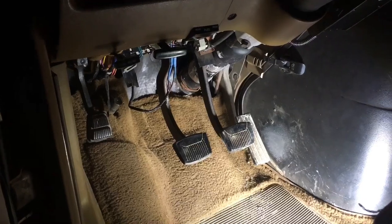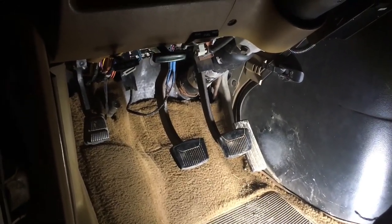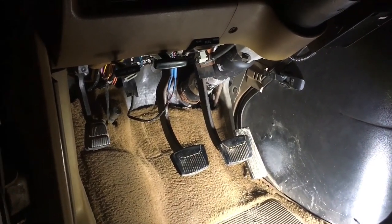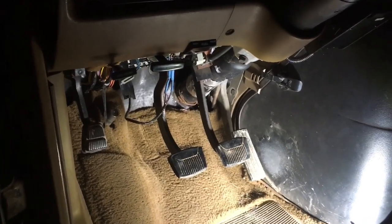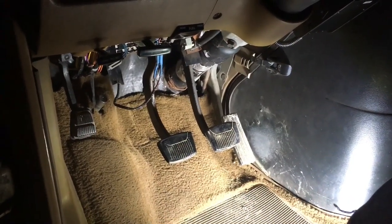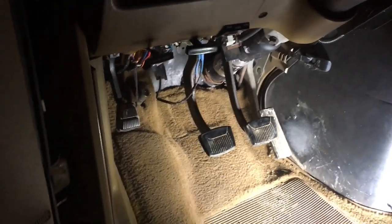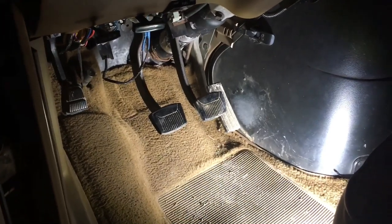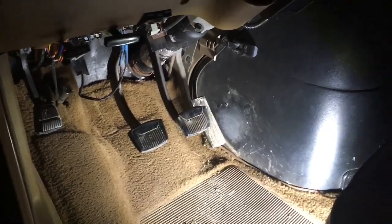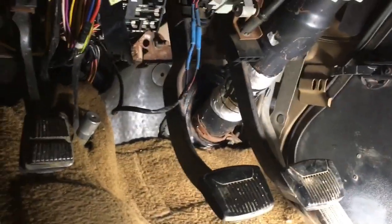I apologize for the lighting — fall is upon us and it gets dark pretty early, so if I'm gonna make videos I gotta make them when I'm awake. Here's a shot of the '87 that we've swapped a ZF-5 into. I'm gonna go over the clutch pedal assembly and how everything is fashioned on this one, so hopefully the lighting is okay.